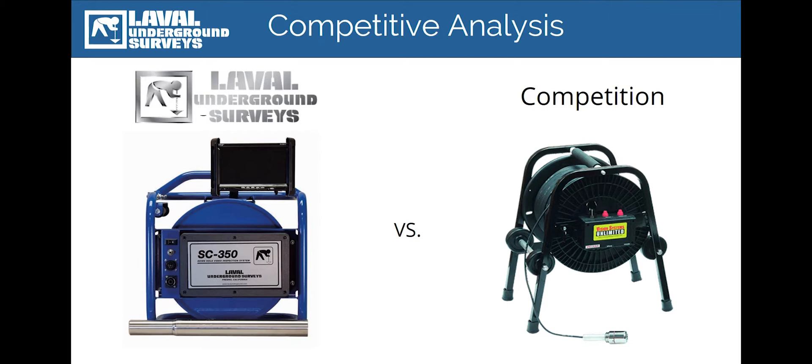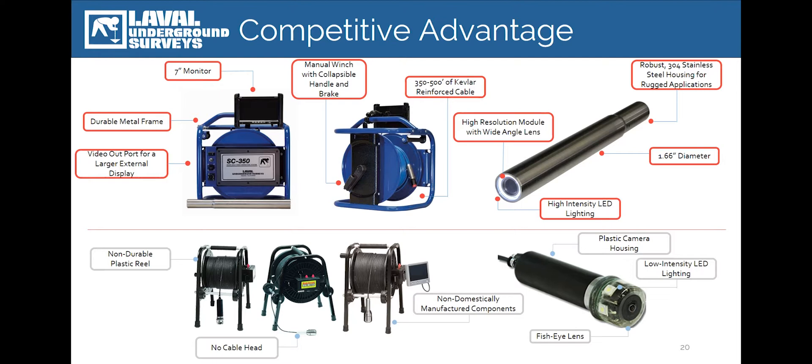Now I'd like to spend some time examining some of the material differences between our introductory level SC350 borehole camera and those constructed by a well-known low-cost competitor. When positioned side-by-side, it quickly becomes evident that there are significant material differences in design and construction. All of our cameras utilize robust 304 stainless steel housings, in addition to high-intensity LED lights and a wide-angle broadcast-quality camera module. The body of the SC350 features a durable metal frame specifically engineered to handle the rigors of outdoor operation. The all-metal reel contains 350 feet of double-helixed, Kevlar-reinforced coaxial cable wrapped in a polyurethane sheath with a 750-pound braking strength, attached to a field-replaceable cable head. By contrast, the low-cost competitor is equipped with a non-durable plastic reel, an inexpensive frame, non-durable cable, low-intensity LED lights, a plastic housing, and a fisheye lens that contributes to significant distortion of the camera images.